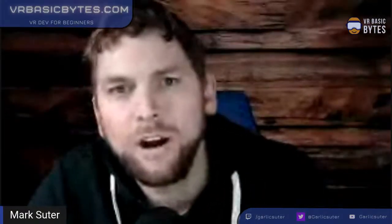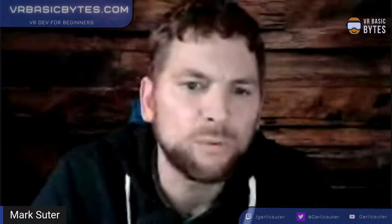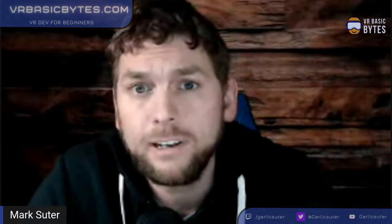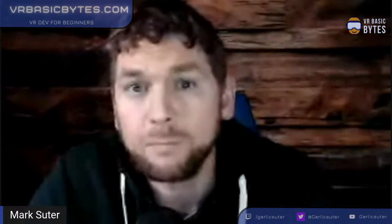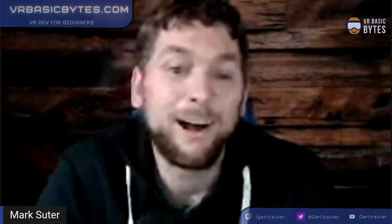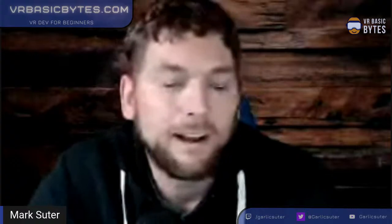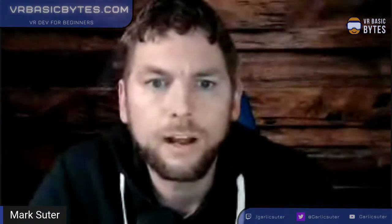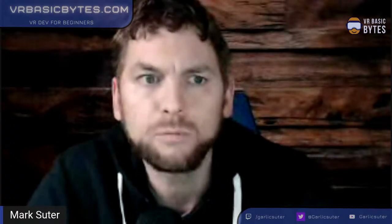Welcome to episode two of VR Basic Bytes, where I help you create VR experiences that are beginner-friendly using Unity. So if you're brand new to this, you are in the right place. Because we all start there at some point. And just a reminder, these recordings are going to be on VRBasicBytes.com as a YouTube playlist.